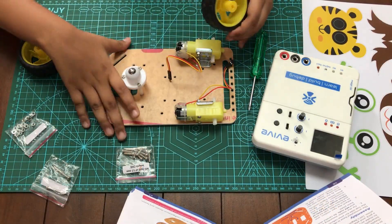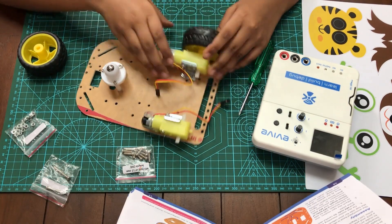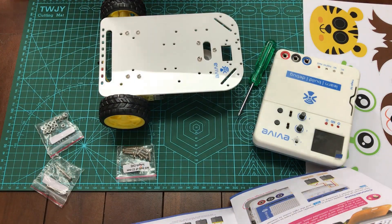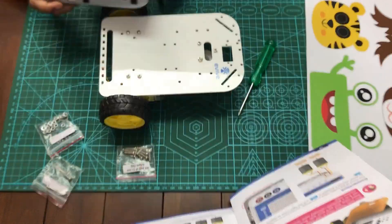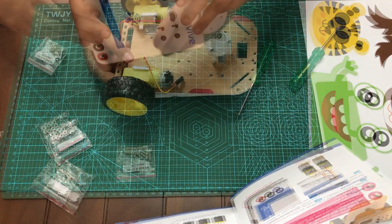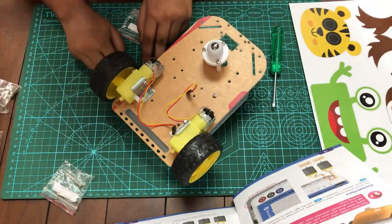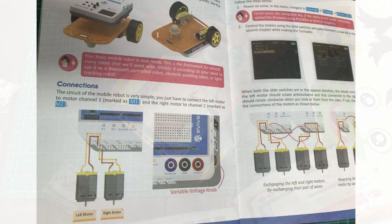Then fix two wheels to the motors. After that, place the Evive on the body and fix it using screws. Then connect the two motors to the M1 and M2 connectors. That's all!